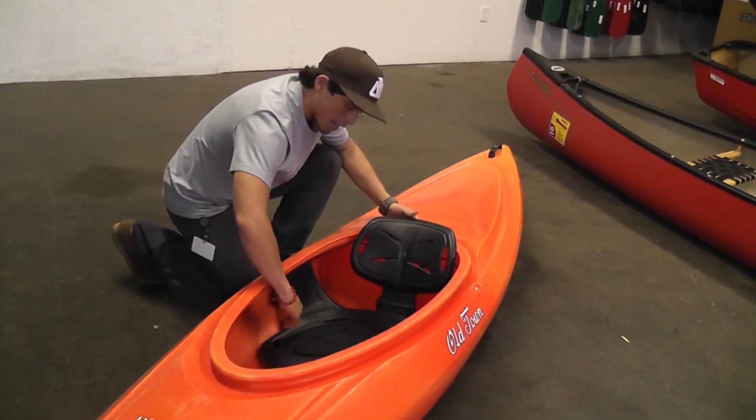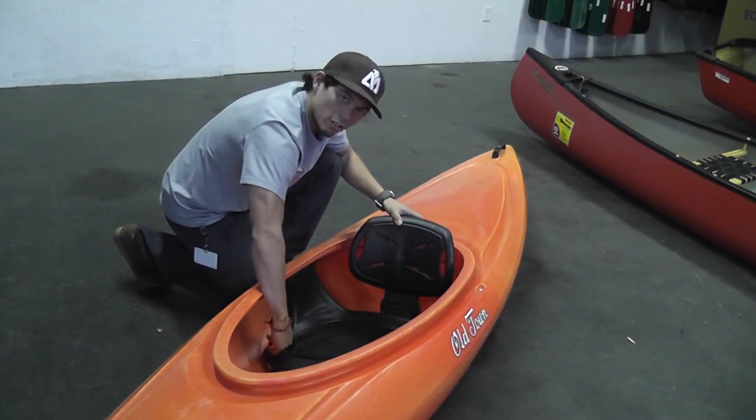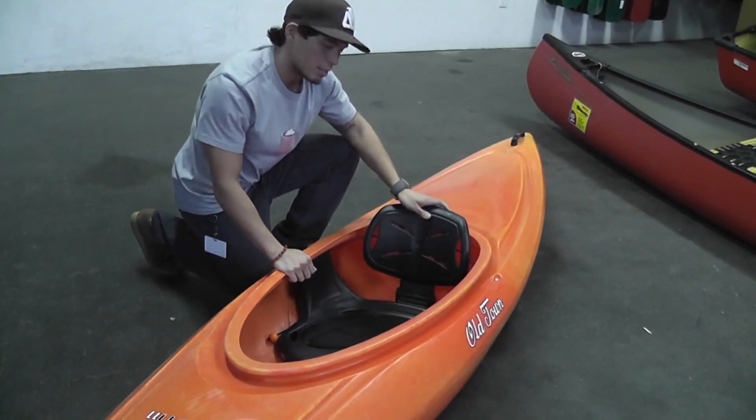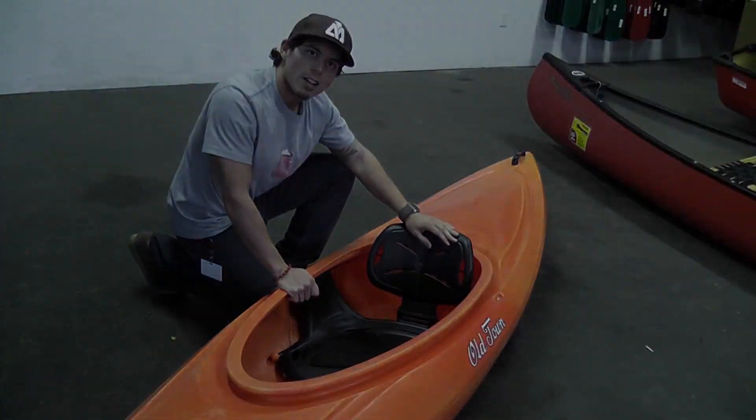To adjust the seatback, simply pull on the cord to a desired level, and then just run the cord right through the jam cleat to lock it in place. That way, you have a nice support and you're ready to go.